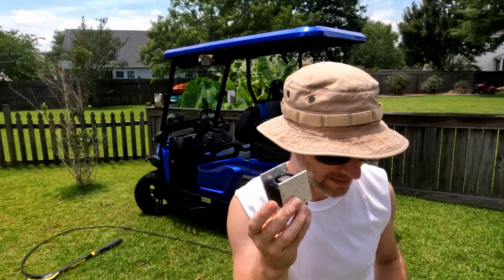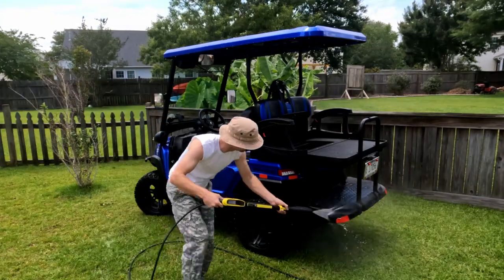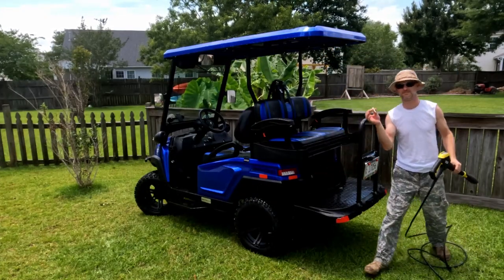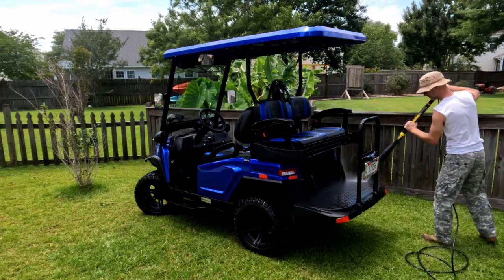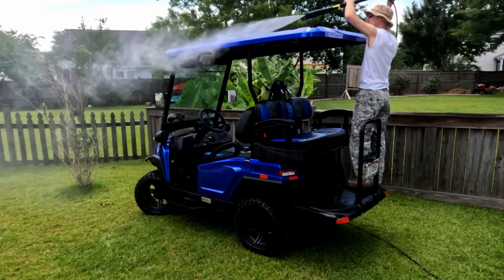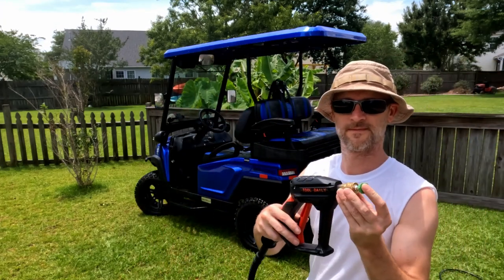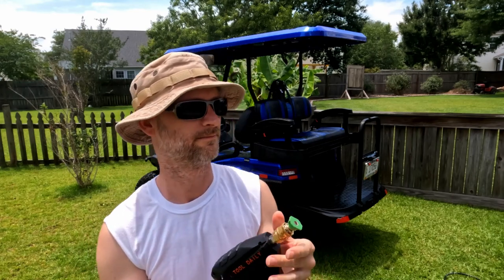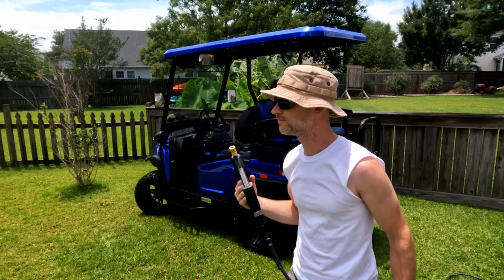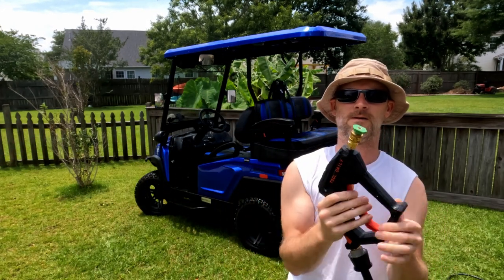I guess I probably removed the Guardian alarm thing — still working though, awesome alarm. I'm going to switch it over to the shorty gun. Need a tip, let's get a tip. There we go, fresh — turn it back on, there we go.